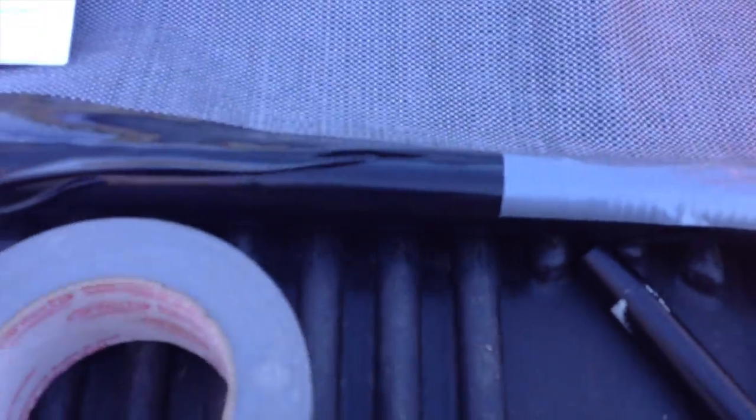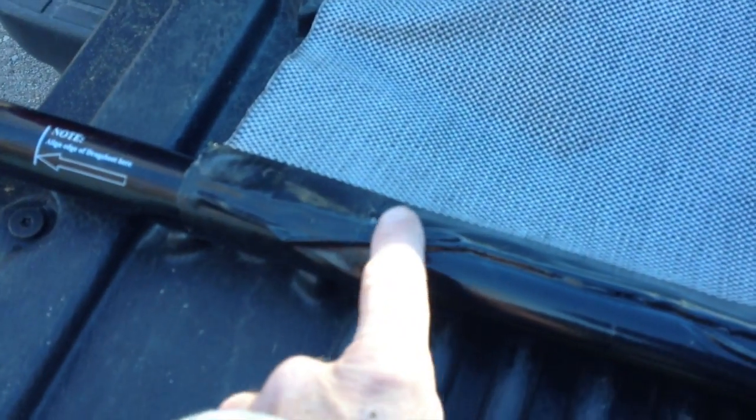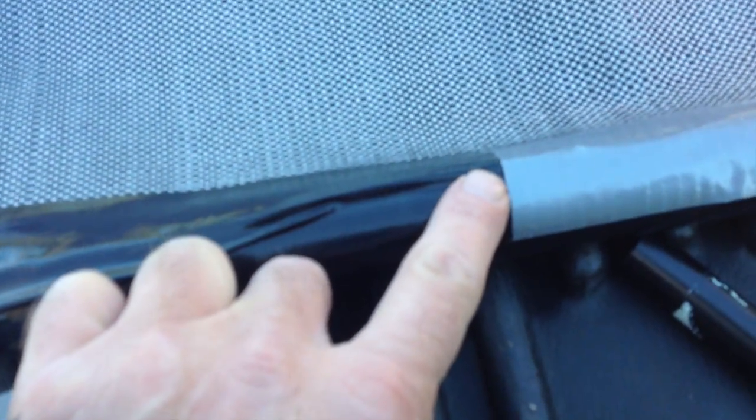They didn't give me enough duct tape. The instructions clearly say to tape horizontally 50 inches. Because I've cut this sheet to 37 inches, I only had 34 inches of duct tape on the roll they gave me. So I had to use my own tape.